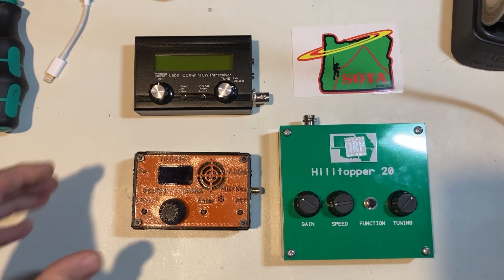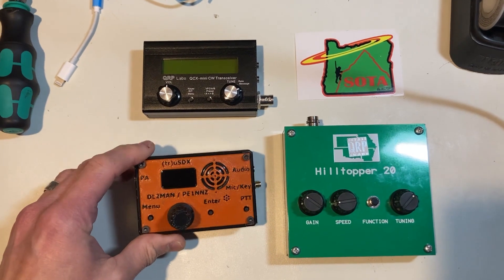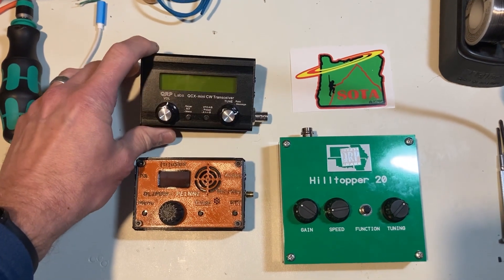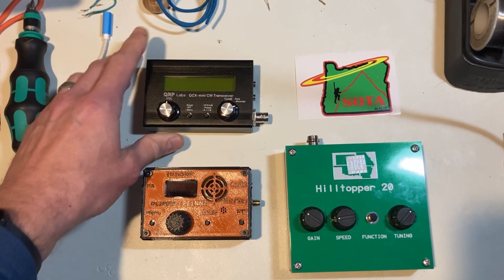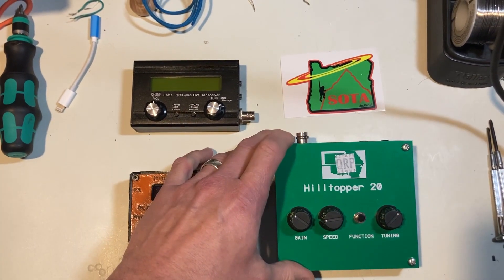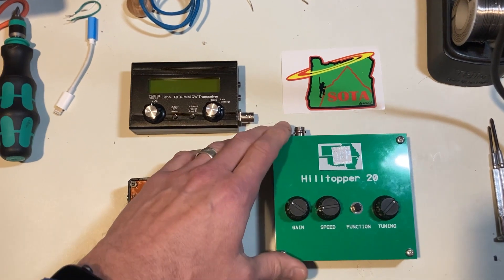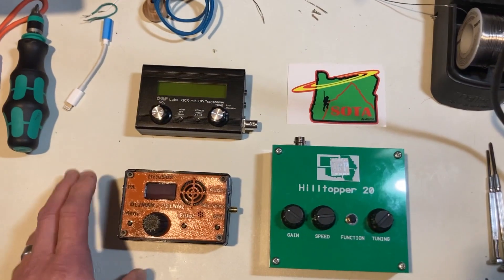Getting ready for a shootout. We have the TrueSDX with the original 20-through-80 meter board, the QRP Labs QCX Mini on loan from K7EFW, and the Hilltopper 20 — a screenless QRP option loaned by AG7GP.